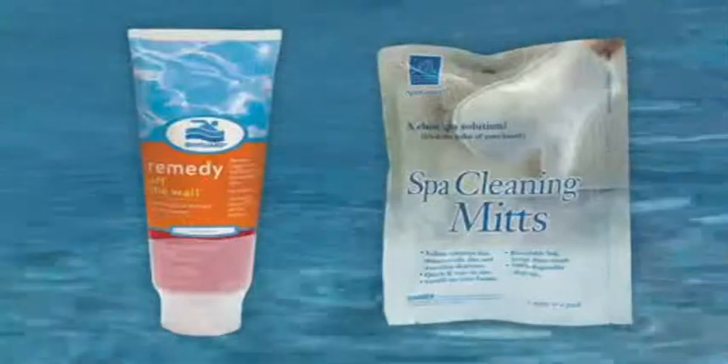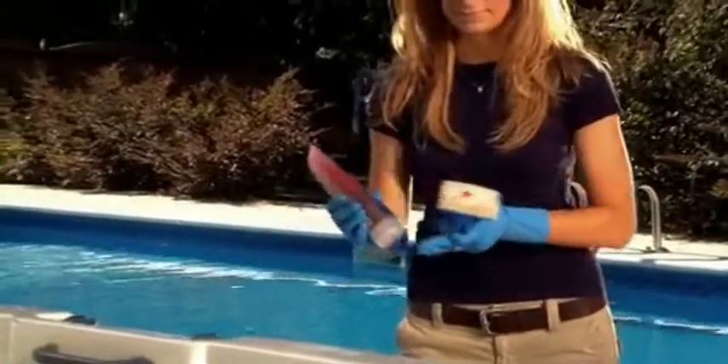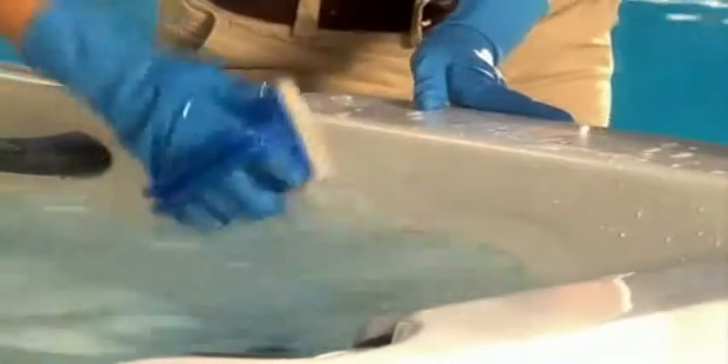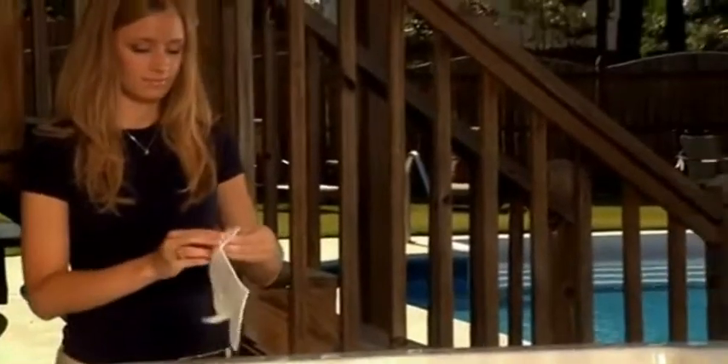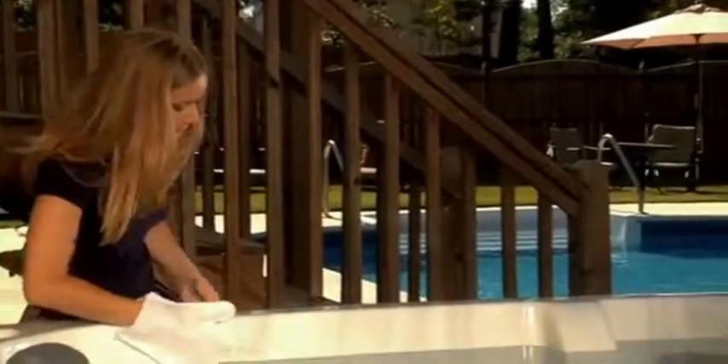BioGuard offers a couple of products to take care of this unsightly build-up. Off-the-Wall surface cleaner is a powerful cleaner designed specifically for spa use. Use it to remove any debris build-up around the spa's water line and inside skimmers. SpaGuard Spa Cleaning Mids are 100% disposable and perfect for helping to remove dirt, oil, and other deposits around your spa's water line.